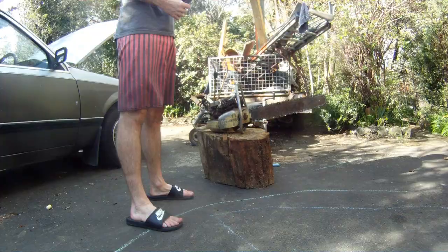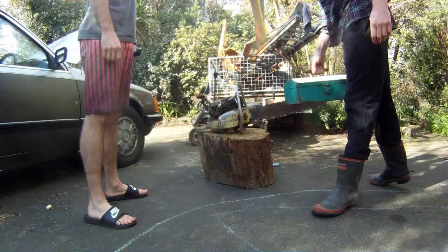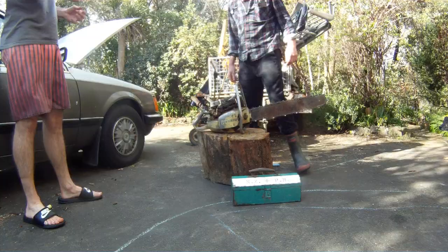A very old chainsaw of some sort. I thought we could have a go at getting it going. Just a bit. Let's see what happens.